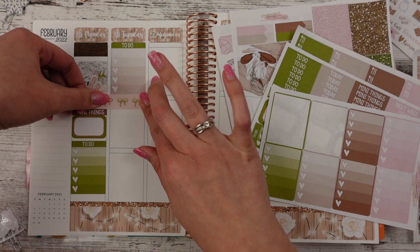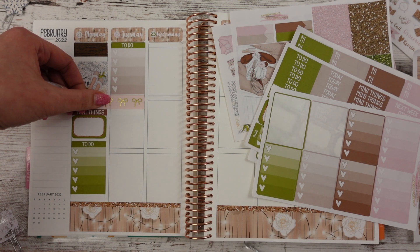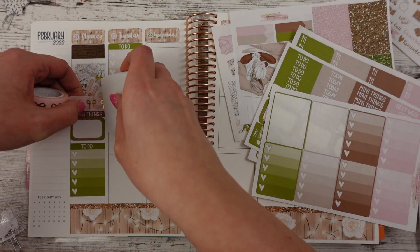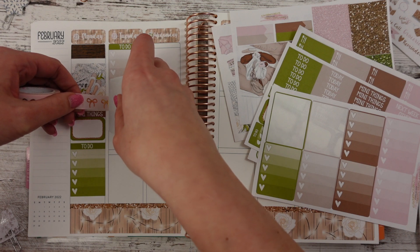The last time I even looked at ordering from Simply Gilded, it was like pre-sale only. So I don't know — is that what they do now? I really haven't looked. The last washi I purchased — oh yeah, I did just recently buy a washi. But in my defense, it was on super clearance.